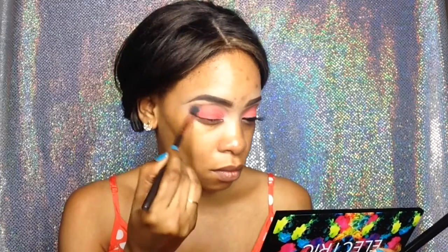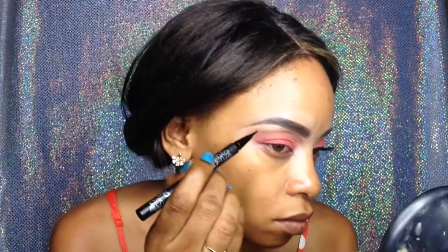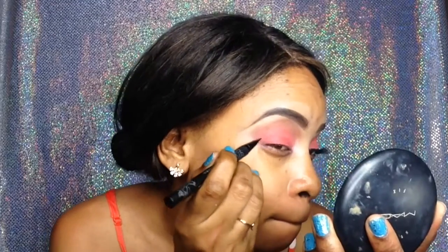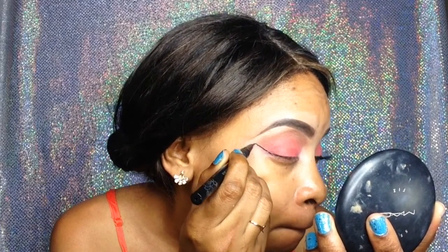I'm going back into that ELF palette to deepen my crease with the same brown shade. Now I'm going to do a wing eyeliner and I'm using the Kat Von D Tattoo Liner in Trooper. As always, I'm starting my wing from the outer corner.